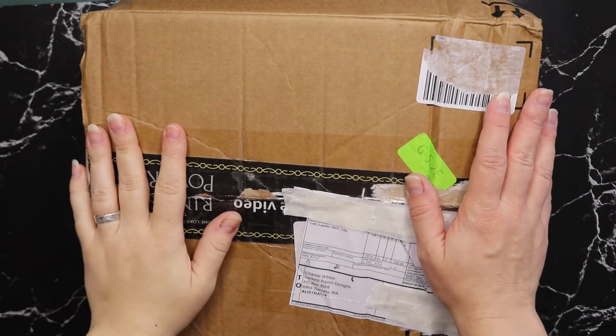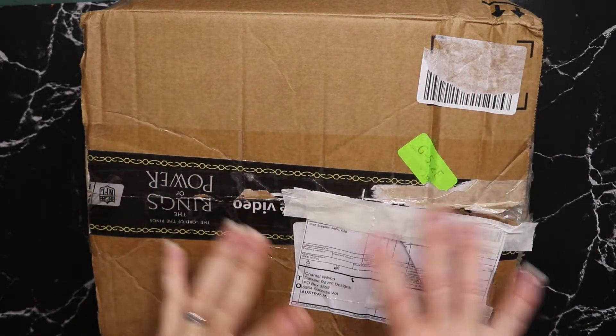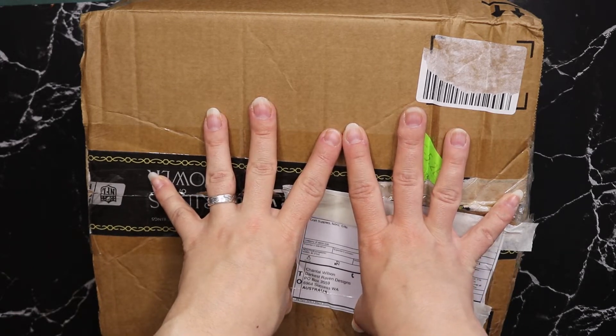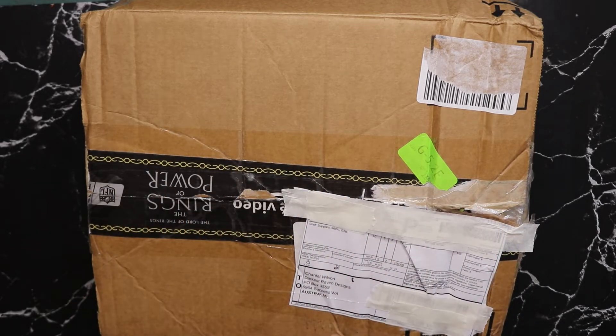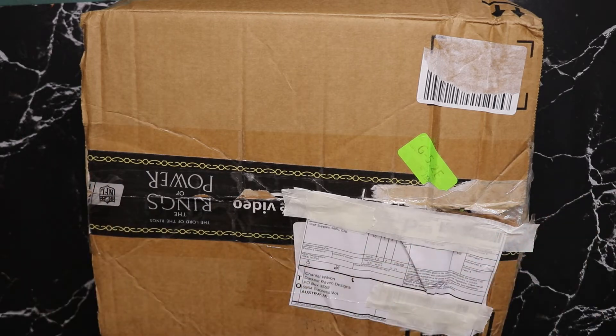Hello, my lovely Ravens, welcome back to my channel. My name is Chantelle and today I have an unboxing for you. This is a collaboration with my friend Jen — we decided on our favorite color and vintage theme. This would be a green vintage personal with green stuff and vintage stuff, and she will receive a purple one from me with purple vintage stuff in it.